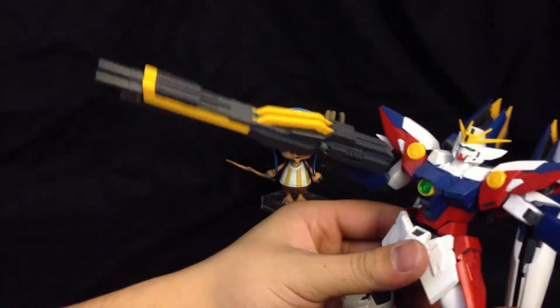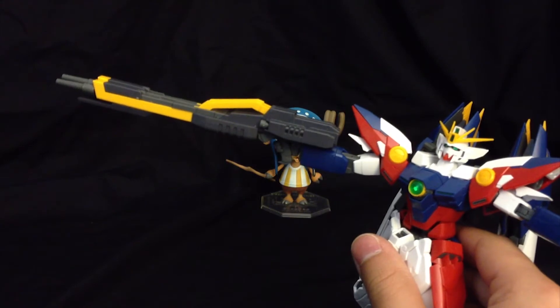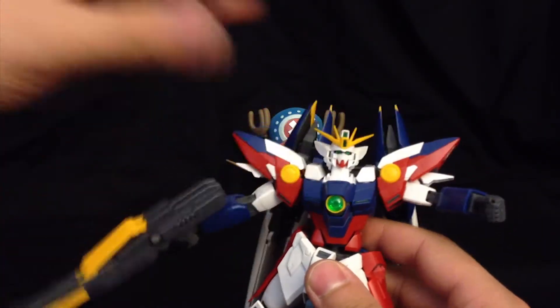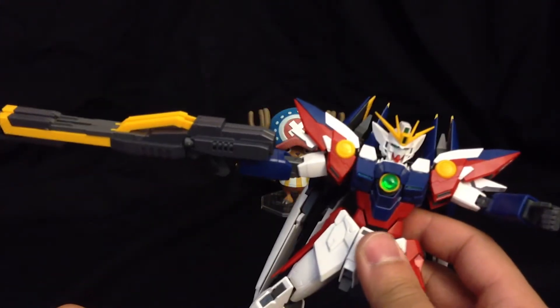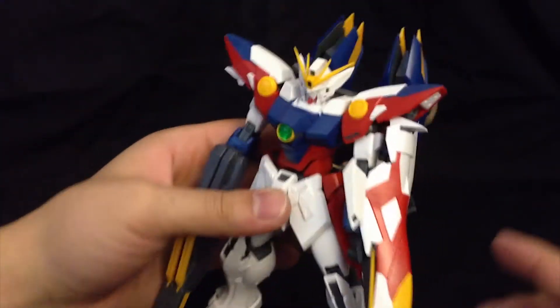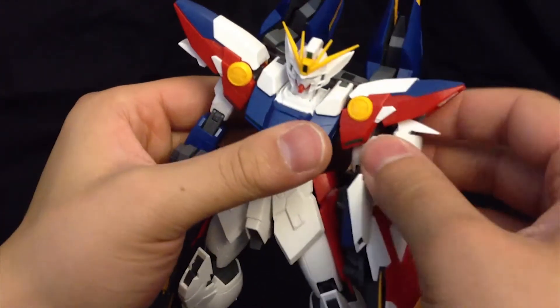There's not too much of a weight issue even with both of the twin buster rifles connected to him. You can hold it out straight for a decent amount of time before it drops down a little bit. If you want both in hand, you might want to use that shooting pose he has with both hands. I wouldn't recommend using one hand for both too often. Now when the shield is put on — all you've got to do is put it into this hole — and it actually looks pretty decent from the side. The colors really pop.